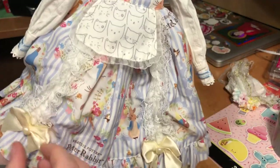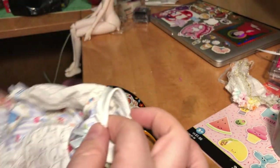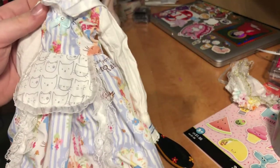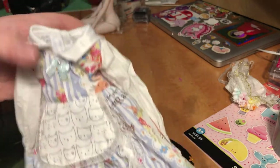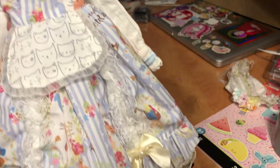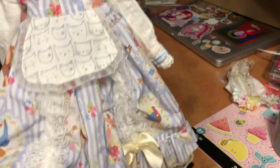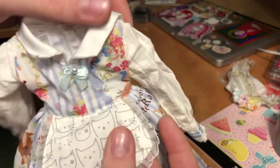I thought before I showed you my doll with her new haircut, I would give you a closer look at the dress, because I think the quality alone is really impressive. The top layer is like a thin satiny polyester. We have some great lace detailing with the bows, little pearl buttons, and an adorable little sewn-on pinafore.